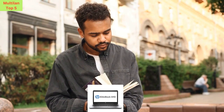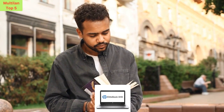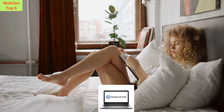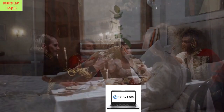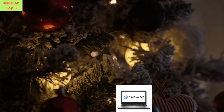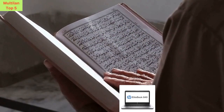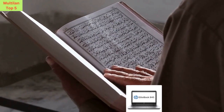Connectivity is key, and the HP EliteBook 840G3 doesn't disappoint. With a wide range of ports including DisplayPort, VGA, USB 3.0, headphone output, microphone input, LAN, and dock, you'll have no trouble connecting all your favorite peripherals and accessories. Plus, with built-in Wi-Fi, staying connected on the go has never been easier.